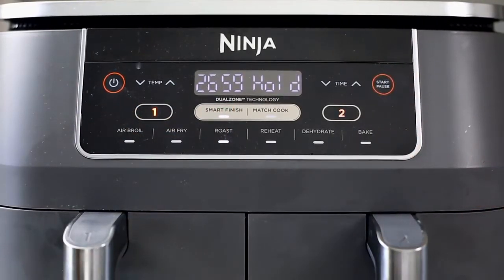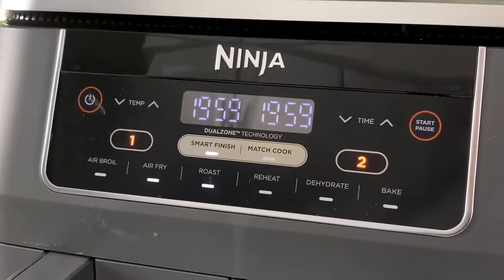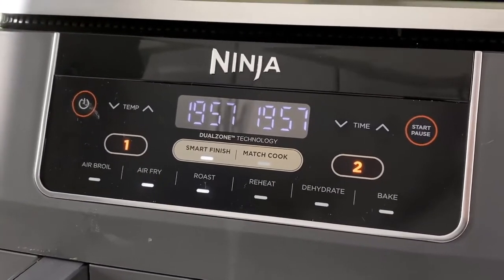Once you hit start, the Ninja Foodi two-basket air fryer is going to intelligently manage your cook times so it delays the start of the shorter cook time so they both finish together. The unit will beep and activate the other zone when both zones have the same amount of cook time left. For the best results, we recommend shaking or tossing your food often. This recipe calls for the Brussels sprouts to be shaken about halfway through, which is about 10 minutes.